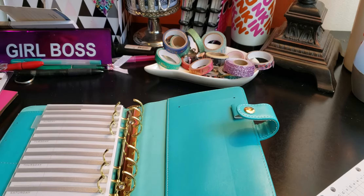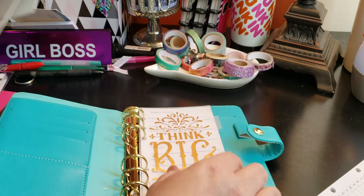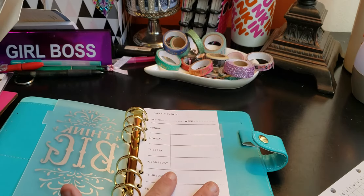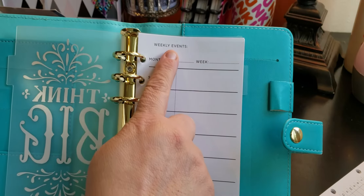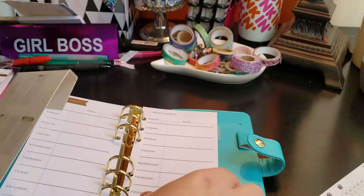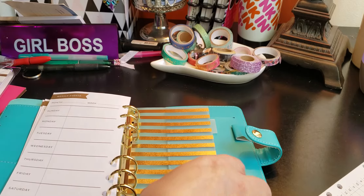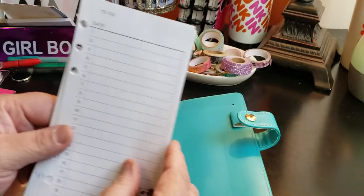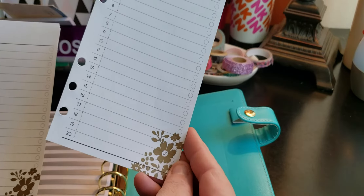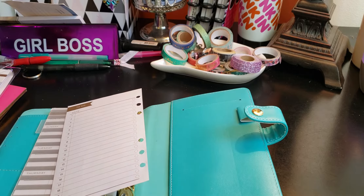I'm going to show you this before I toss it. So this has the weekly events — let's go back so you can see it. The color is in black and white on the front, and on the back side it's in a goldish bronze. The next set is your to-do's, which is the same design — a little floral on the bottom on the front, and the to-do in the goldie bronze on the back side.